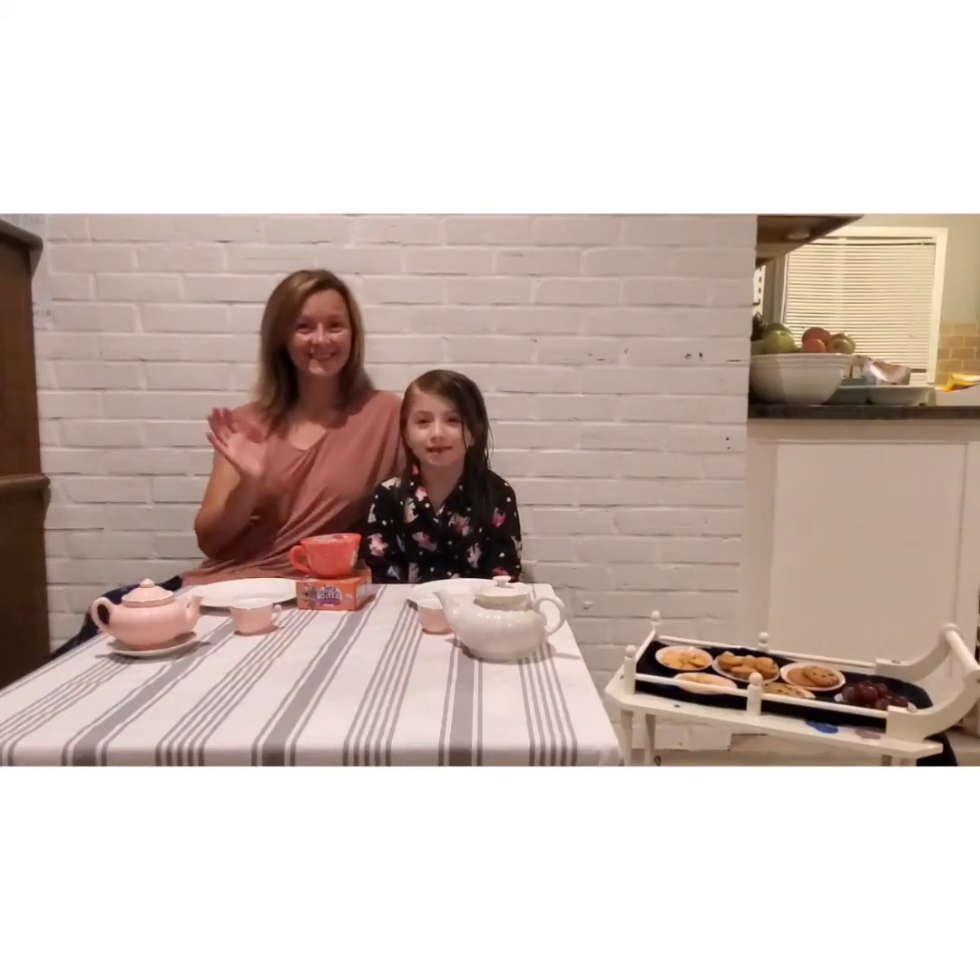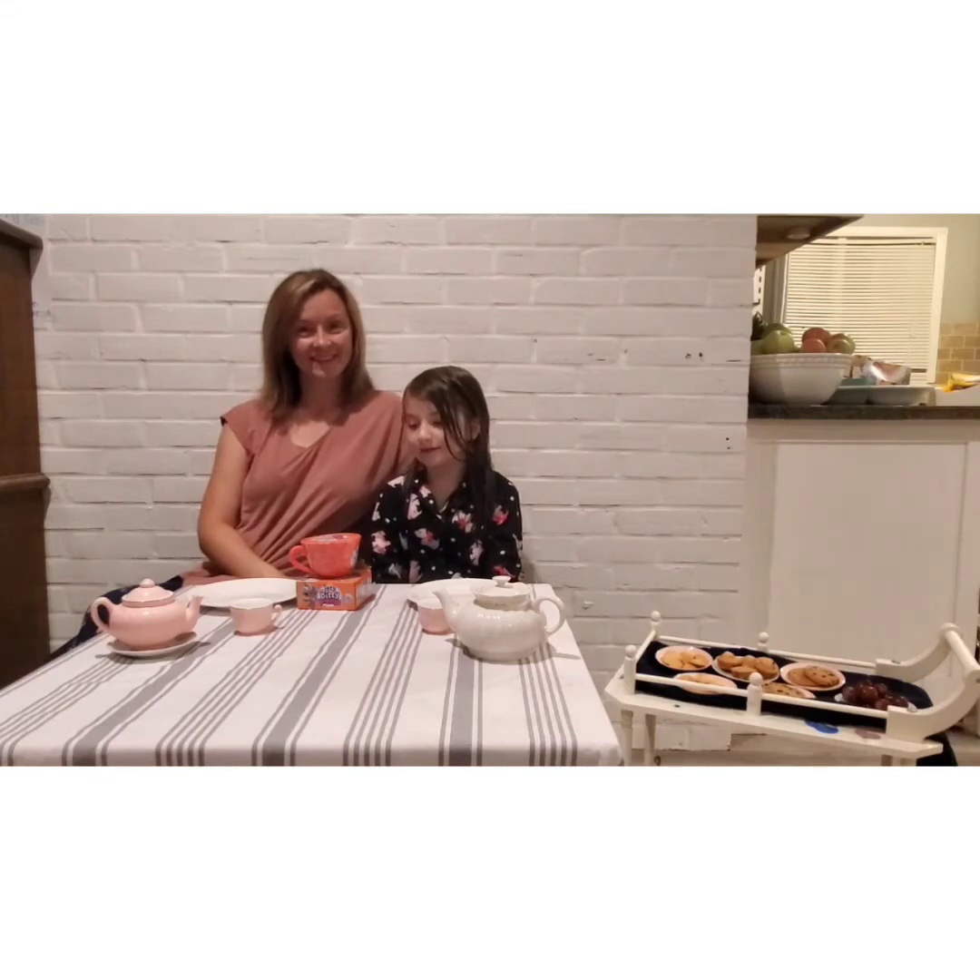What's up YouTube? Welcome back to Killer Family Fun. On this episode we're doing an Itty Bitty Pretty Tea Party.